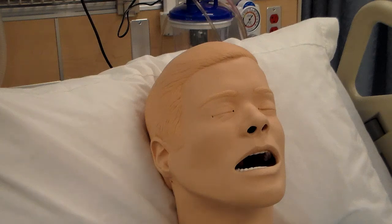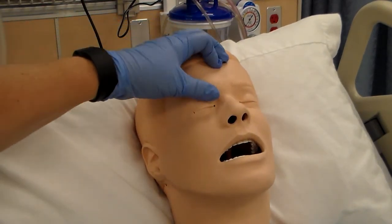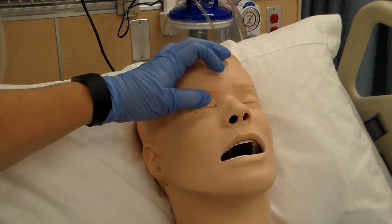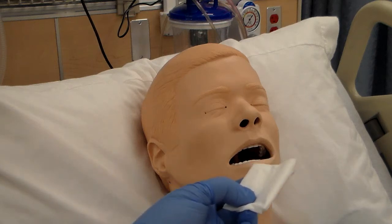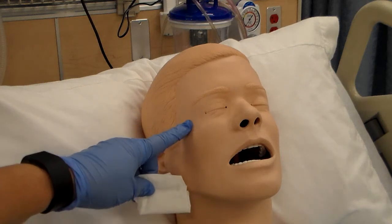Ask the client to look up to the ceiling and turn their head upward. You'll need to make sure you open their eye — it's a bit tricky on a mannequin, but you'd have their eye open. Hand the patient a piece of gauze, if they're able to hold it, in case medication comes seeping out.